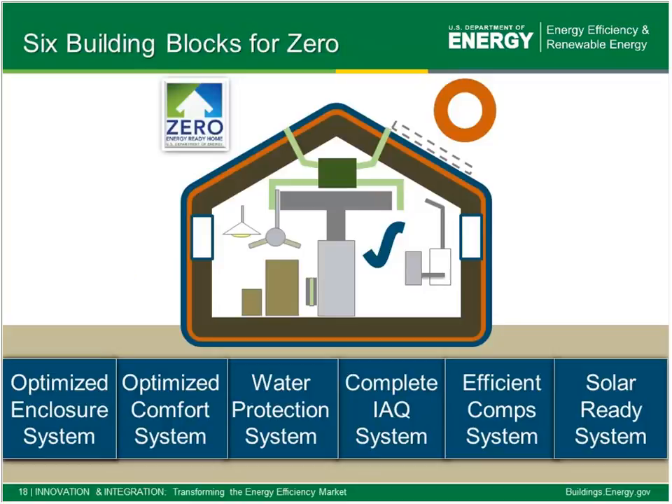If you took part in part one you probably recognize this graphic — the six building blocks for Zero. Working up from these six building blocks opens up a lot of benefits for builders in the form of market differentiation as well as risk mitigation. I take these six building blocks as the foundation of the program, and they form the building blocks of our specifications. We'll walk through each one of the six building blocks over the next hour and explain what's really involved in complying with each one.